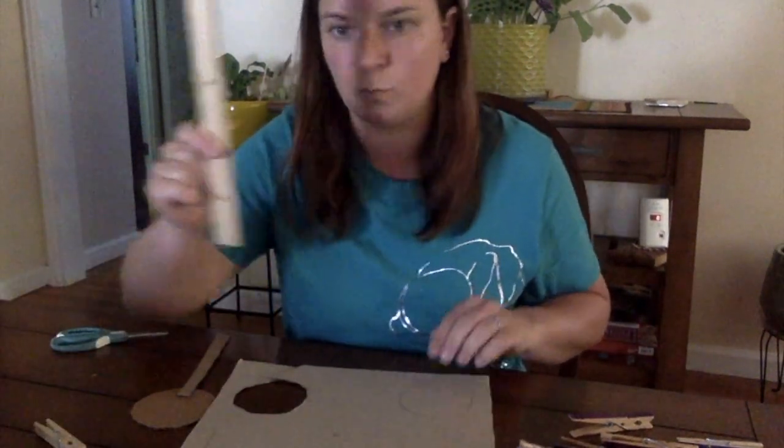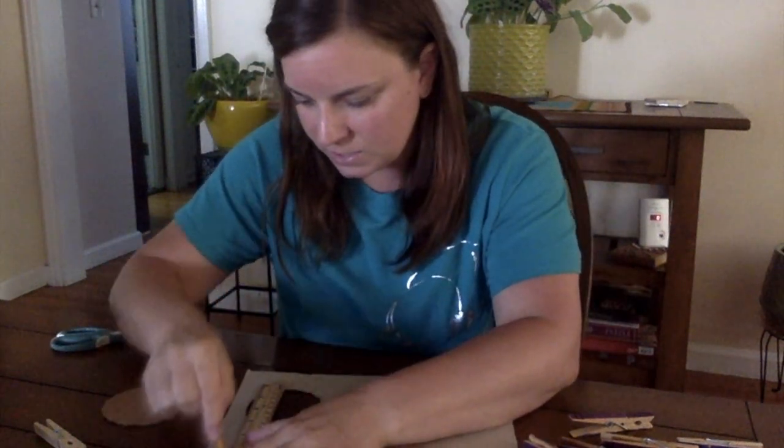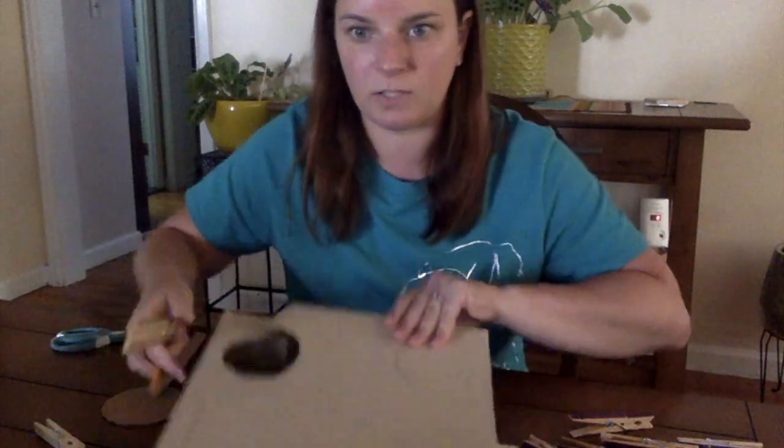And then we also need the other straight piece, so we're going to take a ruler, set it down, and make that nice straight edge, and cut that out as well.